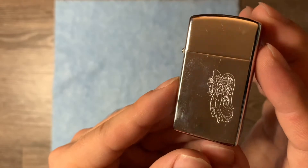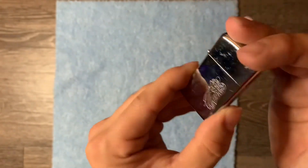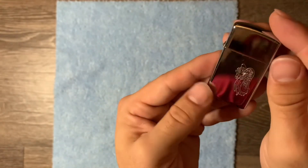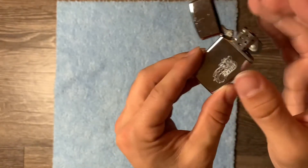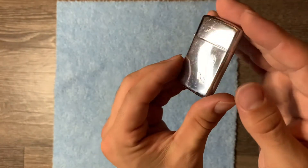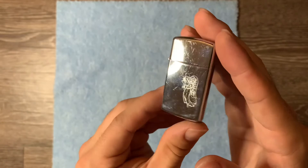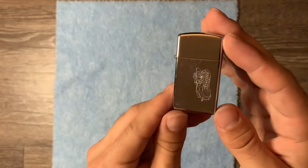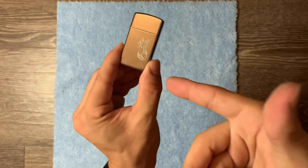You can definitely tell with the wings that it's an angel. Zippo slims — I love slims, they feel awesome in the pocket. This one likes to track fingerprints, but great condition for how old it is. It's just a cute little slim. I love anything with angels, so this is probably one of my favorite slims I own. Thanks for watching.